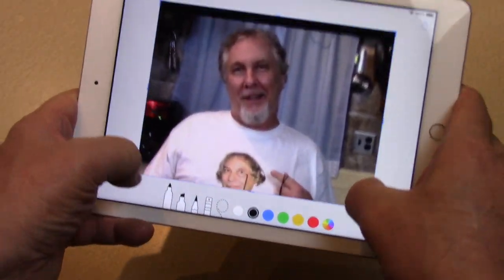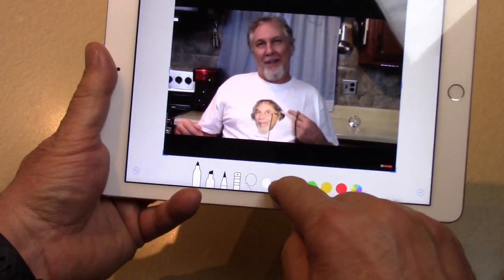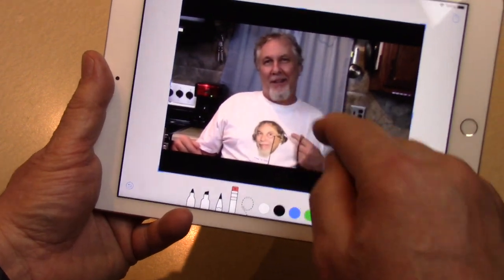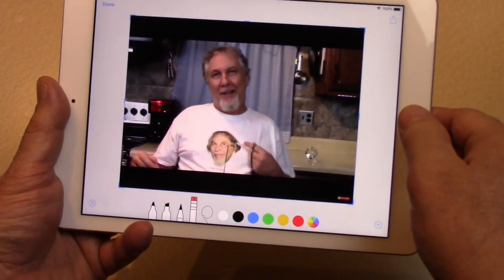Now you can edit it. You can draw on it if you want. Give me a beard and a mustache. Isn't that nice?